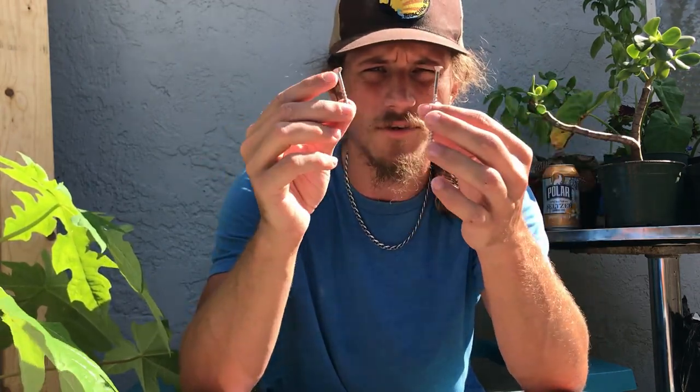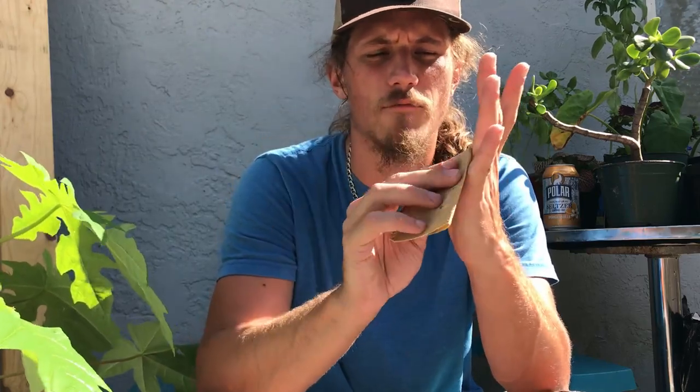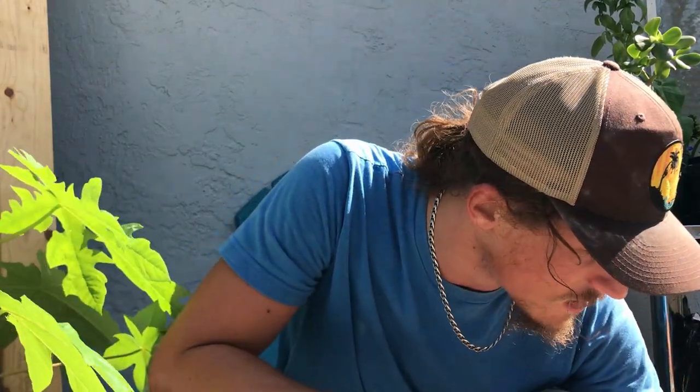Sandpaper is helpful for taking down sharp edges on holds that may have developed over time, or a snag that occurred when you added a set screw. For whatever reason you may need to knock down a couple of edges. It's also helpful for calluses — you can knock down your calluses on your hands before you climb.